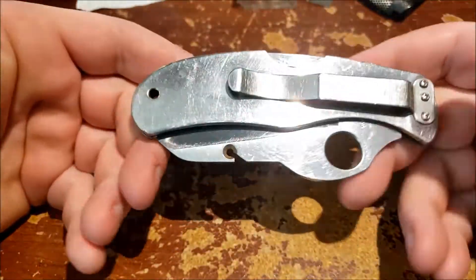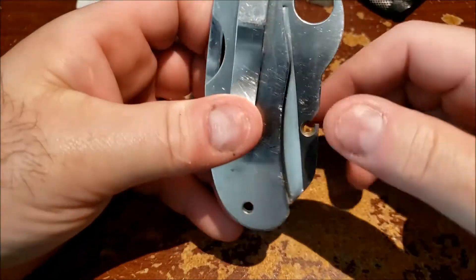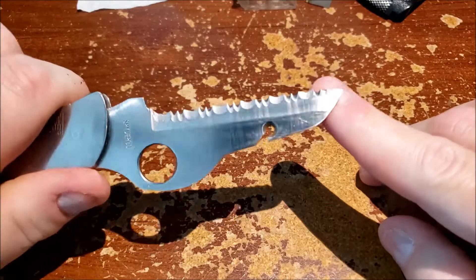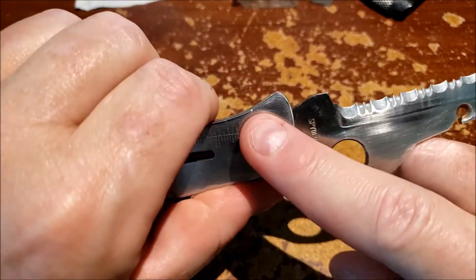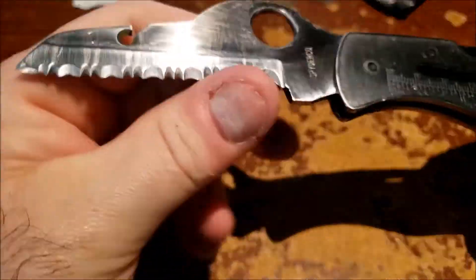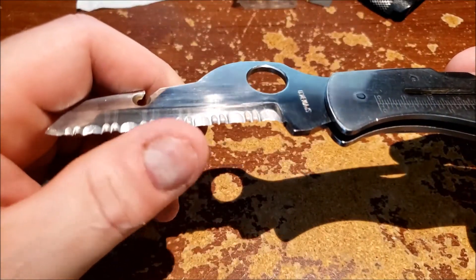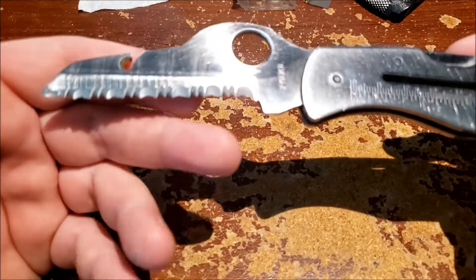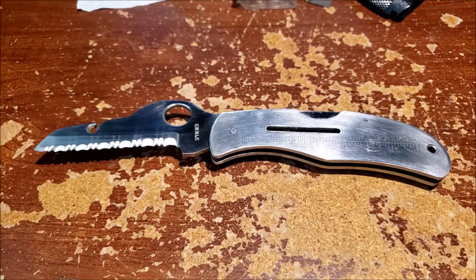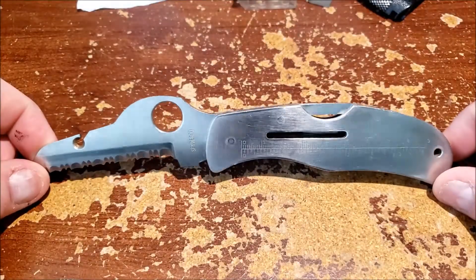There's no three-digit production number because only a thousand of these were made. You can see this one's got a little bit of rust, some wear, some dings and boogers — but the serrations on this thing are still very very sharp. I could possibly touch it up, but this is a collectible piece. You really don't want to start bodgering, hacking, and chopping on it.